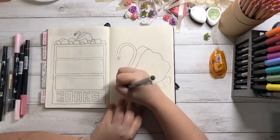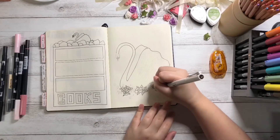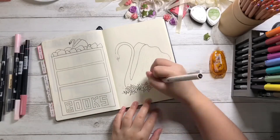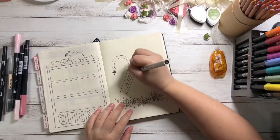Last month's mood tracker was a hot air balloon that turned out great at the end of the month due to the colors. So I decided to use the wings of a swan, sectioning them off so I can fill each wing with a color that matches my mood for the day. The flowers below add a nice touch and I thoroughly enjoyed the effect they had on the picture as a whole.